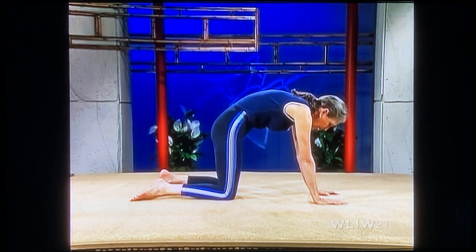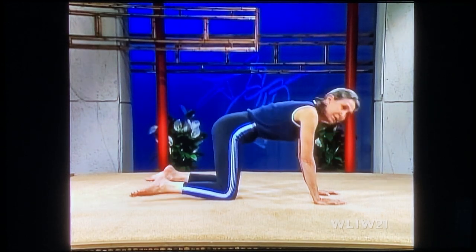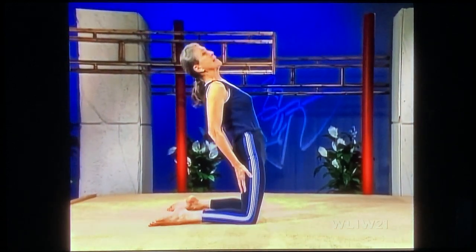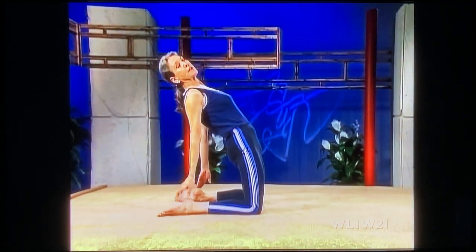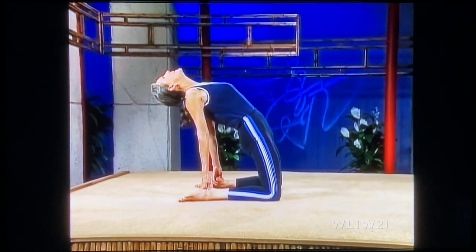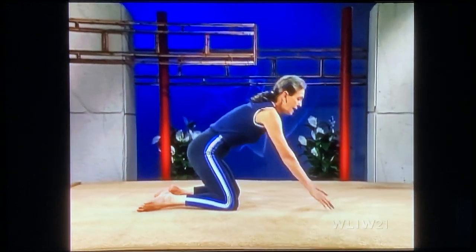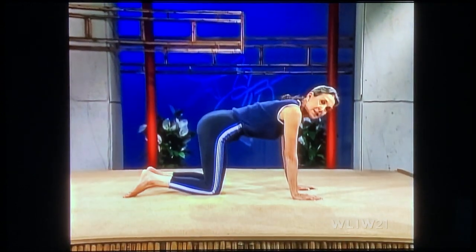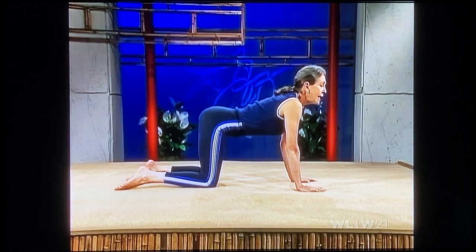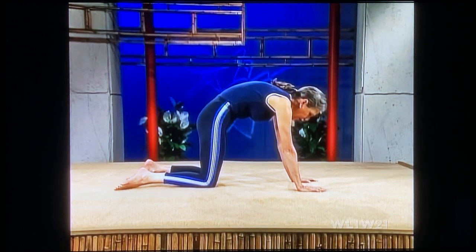Inhale, coming up onto your knees. Separate your knees a little bit. Exhale — arch your back. Be very cautious. Put your hands on your heels and face the ceiling. Inhale, coming forward. Exhale down. Knees closer together. Inhale, chin up, sway. Exhale, round out. This is wonderful, wonderful for your back. Inhale, up onto your knees. And exhale — arch your back. Push up.